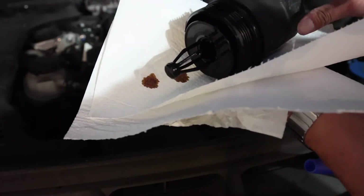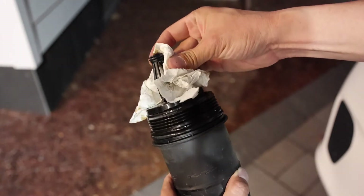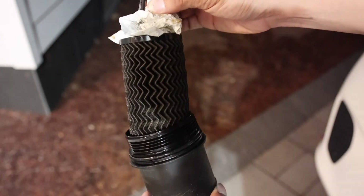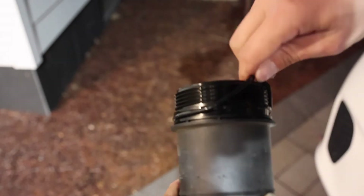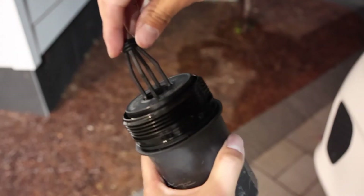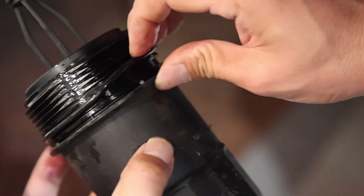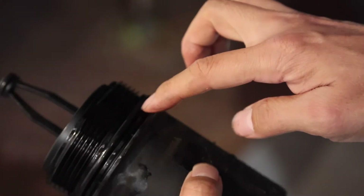You want to remove the filter from the housing — the O-ring we talked about is right here, so you can replace it with the new one. This is the filter in the housing; you have to pull a little bit harder. Once it's loose you can pull it out with your hand — just be careful of oil spill. Take out the old O-ring. This is the new oil filter from Mercedes — push it in and you can hear it click. Lube the new O-ring with some fresh oil. The oil filter housing has a gap at the bottom — that's where the O-ring should be sitting. Move it into place.